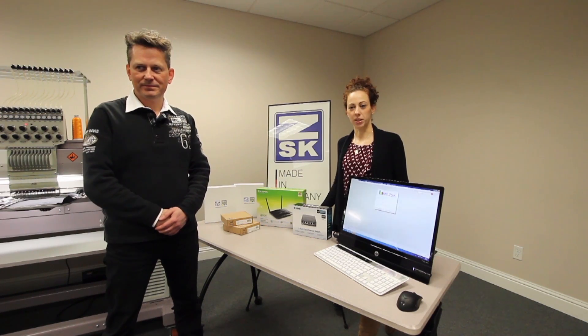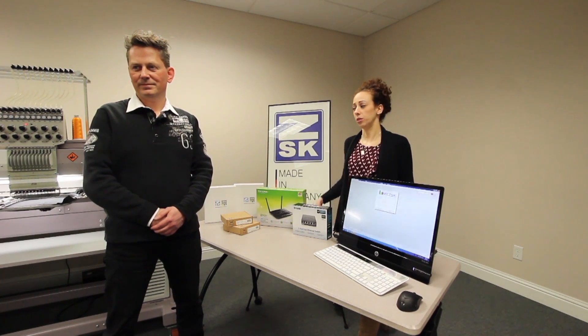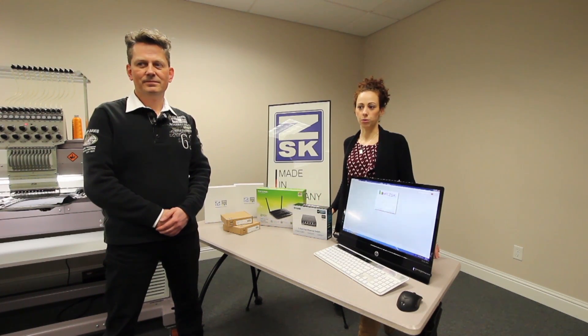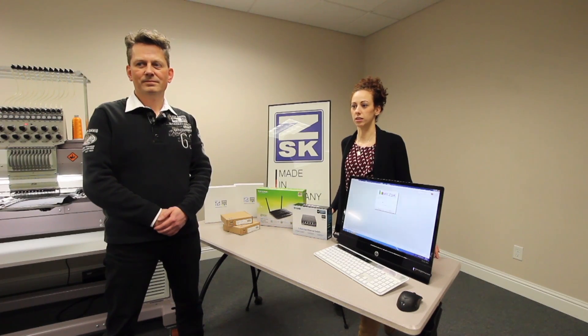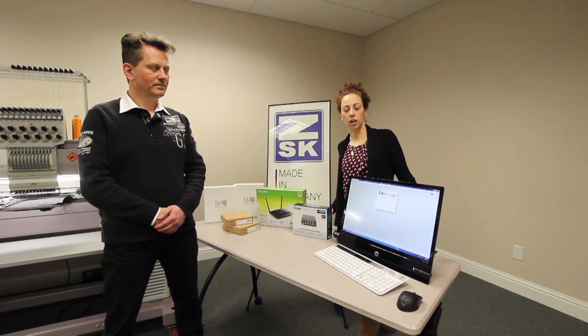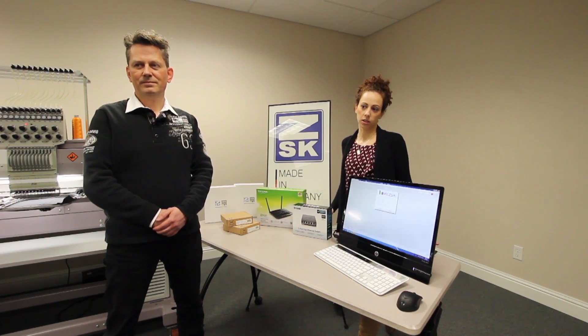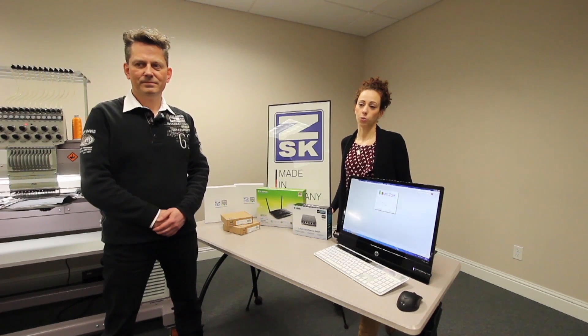Today we are going to show you the myZSK production management system. MyZSK directly integrates with your embroidery equipment, and the system allows you to view machinery production as well as stitch analysis. In addition to viewing this information, the manager has the ability to print and save reports. This will definitely help your business increase productivity and workflow.